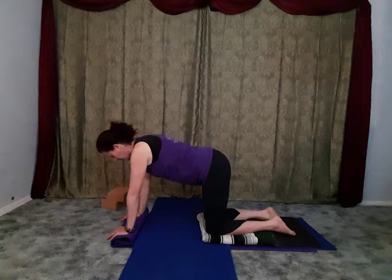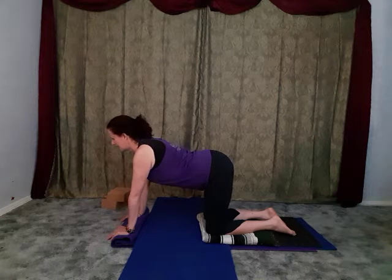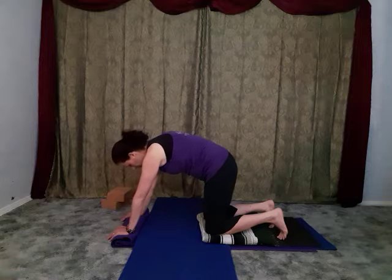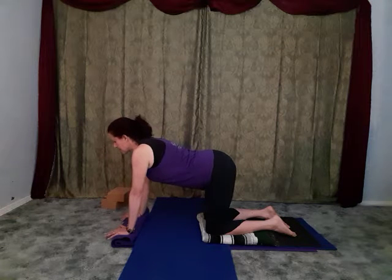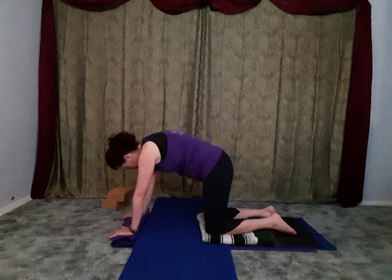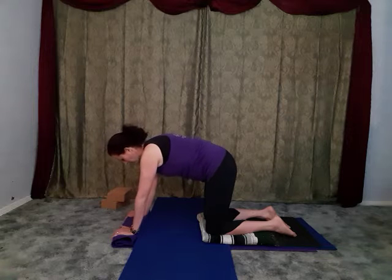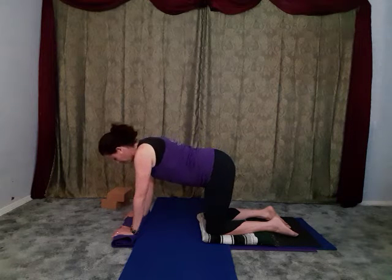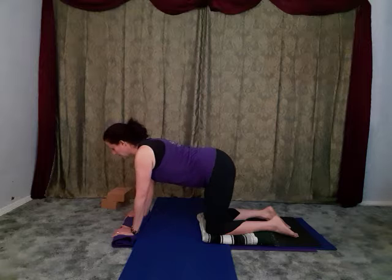In cow pose we're letting the belly sag, the tailbone is tipping up, the heart center is radiating forward instead of down towards the floor. In cat pose we're reversing this - letting the spine round up, the tailbone tips down, the head and neck tuck. We'll inhale as we move into cow and exhale as we move into cat. With our moon theme there's a nice little breathing exercise we can add on to enhance the aspect of flow and water.